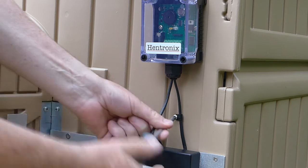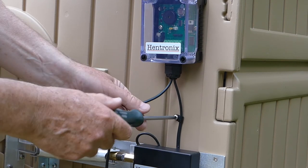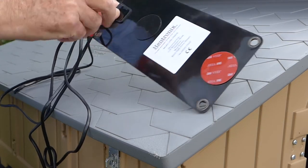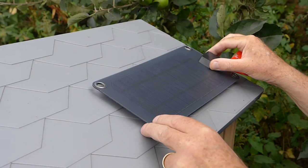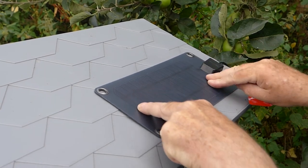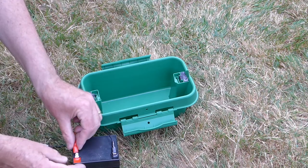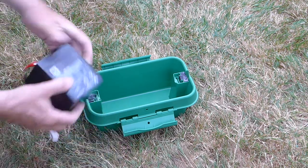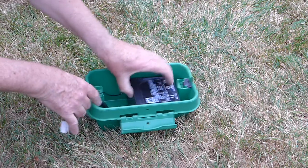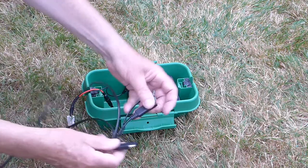Now is a great time to tidy up the cables using the fittings provided. The solar panel can go anywhere but we like to mount it on the grey roof — just stick it in place. Connect the battery cables to the battery and then put that within the dry box. You can then take the opportunity to connect the solar panel to the main cable coming from the unit.